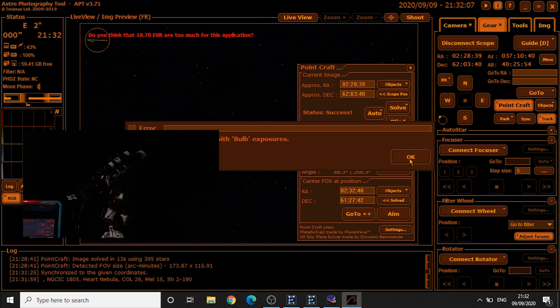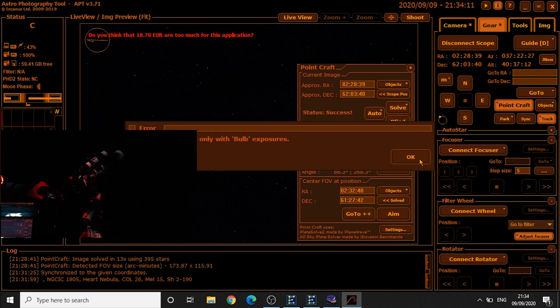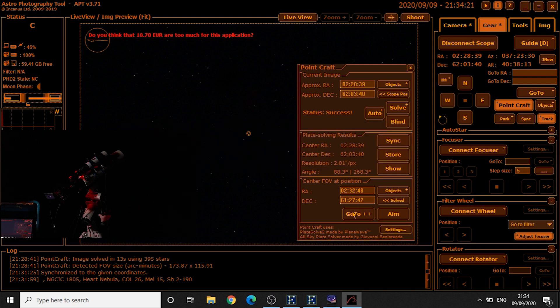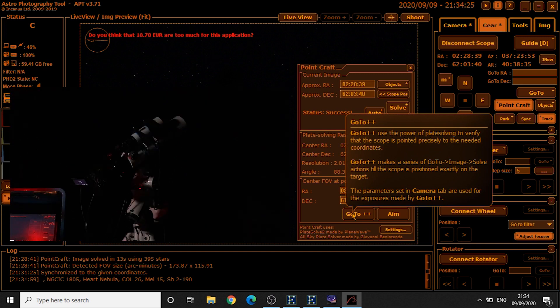We're just going to change the camera to bulb mode — there we go, bulb mode. Now we can click OK and then go to plus plus.